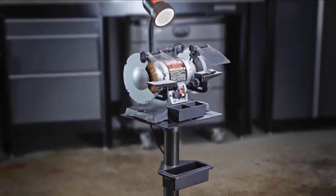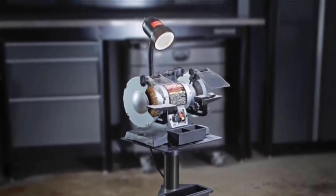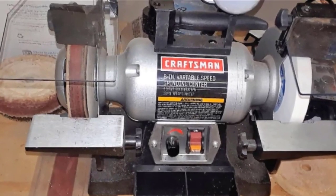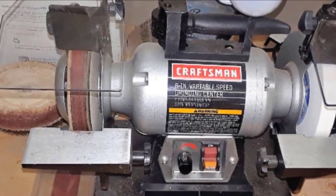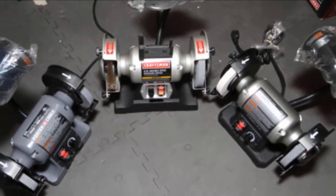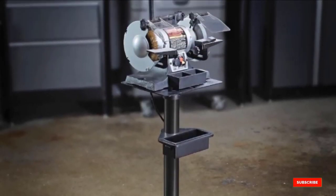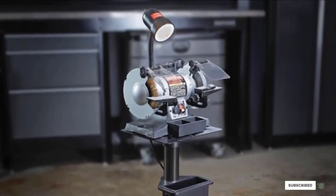The Craftsman 92-1154 is a wet grinding machine, meaning it has a built-in cooling system that protects its motor from overheating the workpiece. Combining the spark deflector, cast iron wheel guard, clear eye shields, and a built-in light gives you maximum visibility and safety.